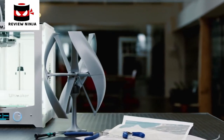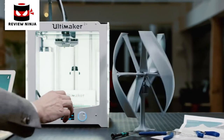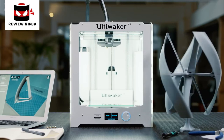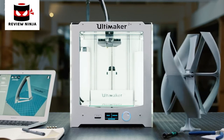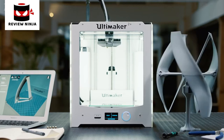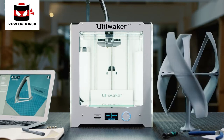It also comes with a comprehensive 12-month warranty, free lifetime technical support via email or phone, and a huge online knowledge base. So when you add it all up, the Ultimaker 2 Plus is one of the most innovative, reliable, and altogether powerful desktop 3D printers ever created.